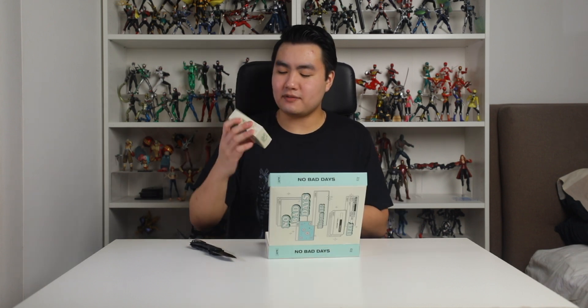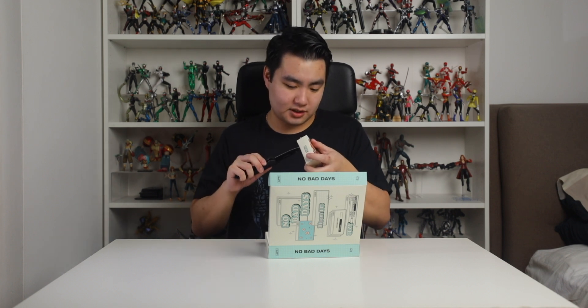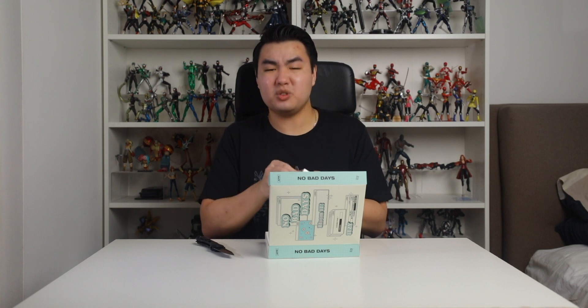Right off the bat I can see that we have this weird box. I don't really know what's in here so let's open this. Oh it's a mini puzzle! That's cute. I'm not really good with puzzles — I think the biggest puzzle I've ever done was 100 pieces. I know that makes me sound really stupid but I'm just really no good at them.